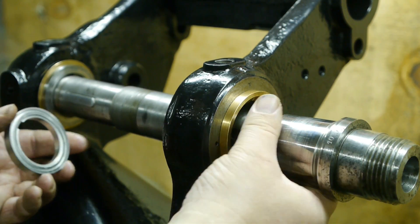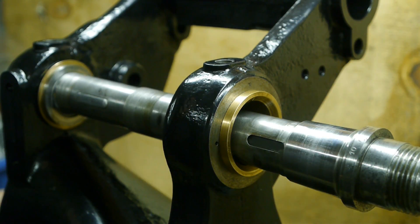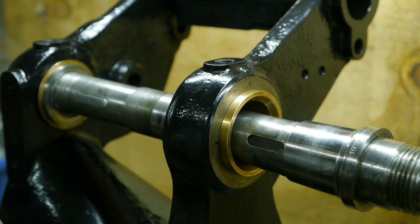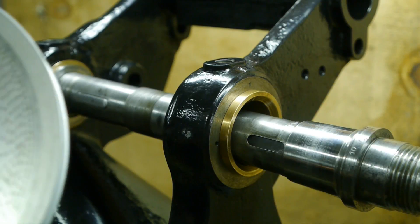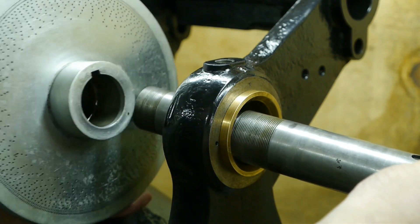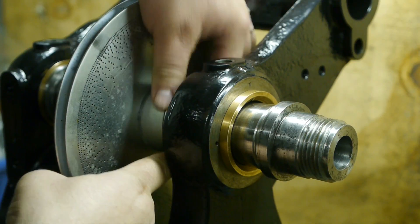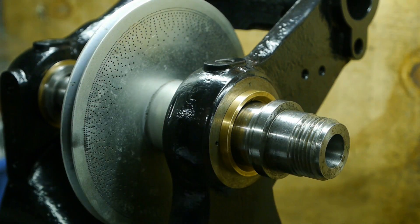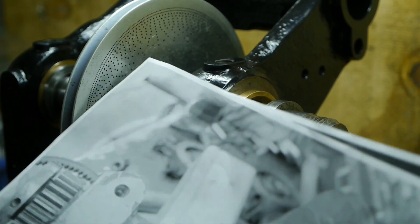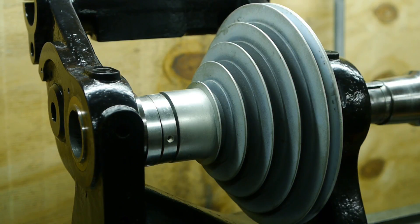Next is the pulley — it's a little rusty on the inside. I'm gonna put a light coat of oil on there. I had it galvanized but this is cast iron so it didn't turn out that great. Line up the keyway. I have to take a look at my pictures. Now I believe I have all the parts on there in the correct order.